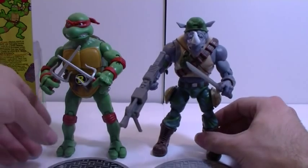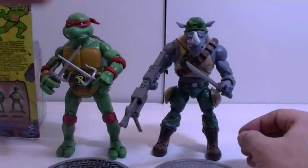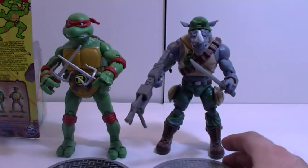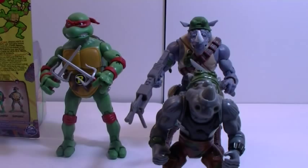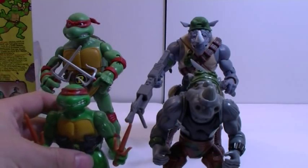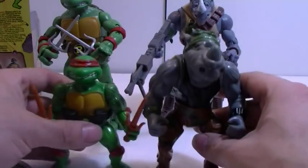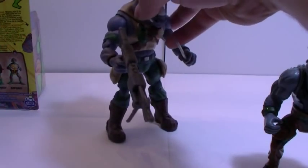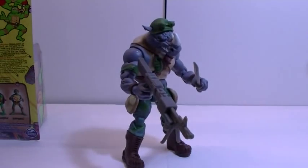Size-wise, Rock Steady is shorter than the turtles. As I mentioned in the Bebop review, the original wave one line was made with no intent of there being more, so they went all out on plastic use and paint. This time around they're being more liberal, making figures a little smaller, but at least giving the line a chance to continue. Comparing to the originals — bringing in Raphael here — you can see how much taller Rock Steady was compared to Raphael, since those two were created at the exact same time with that intent.